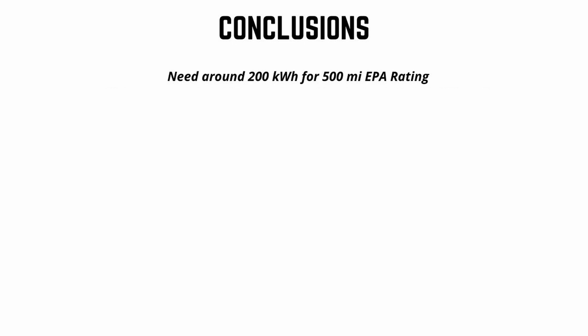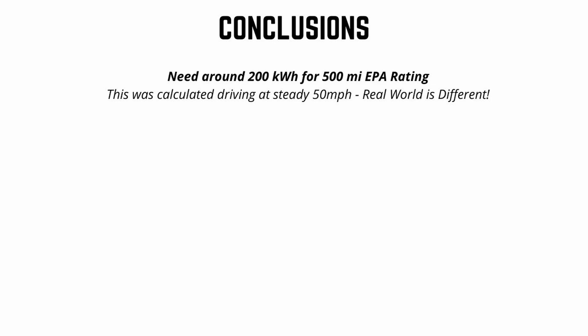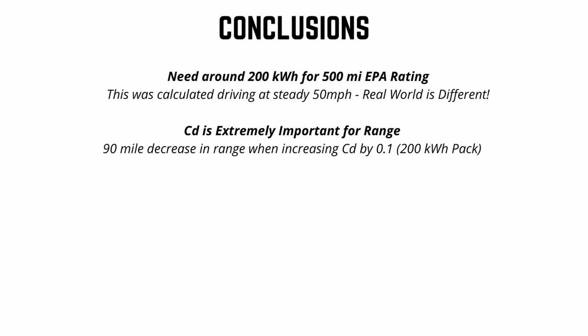So we walked through weight of the Cybertruck, range calculations, and battery capacity and how that impacts range and weight. The first conclusion is that we need around a 200 kilowatt hour battery pack to achieve a 500-mile EPA rating — that crossover point is right around the 200 kWh mark. Keep in mind this was calculated at 50 miles an hour, so in real-world conditions you'll need more than 200 kWh to go 500 miles. Probably the biggest unknown is the coefficient of drag — the shape is really unique, and that range of 0.25 to 0.35 translates to a 90-mile difference in range.